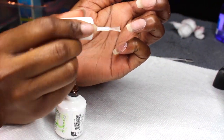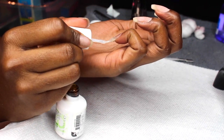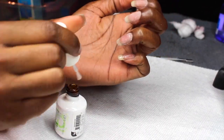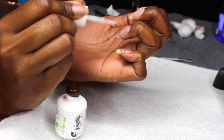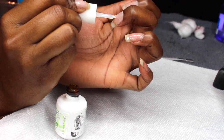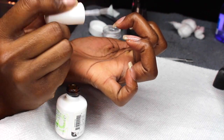After curing, I'll lightly dust off any excess powder that didn't cure properly. Then I go back in and do one final coat — another thin coat, and again make sure you cap off your free edge. After that I cure my nails again. Depending on your UV or LED lamp, make sure you cure it fully so your nails are dried all the way.